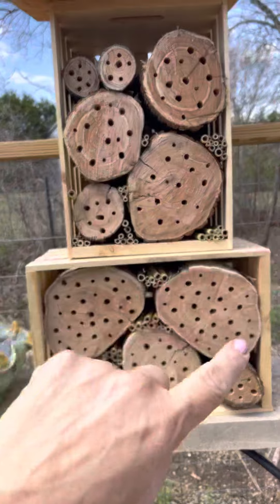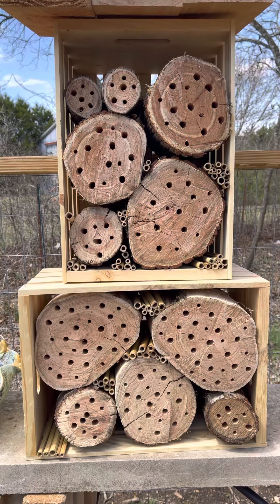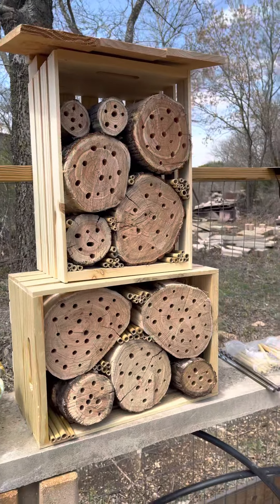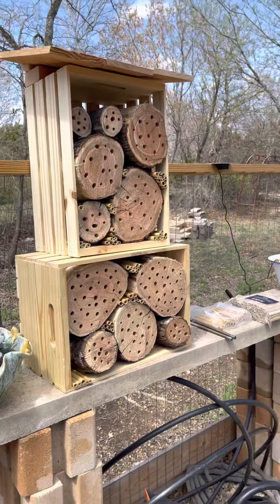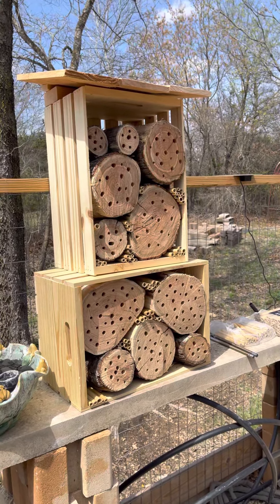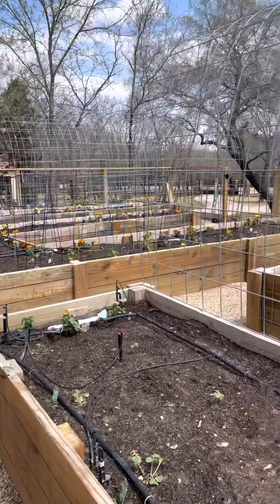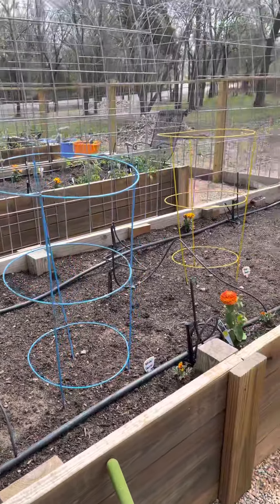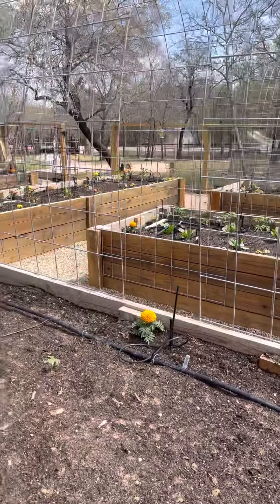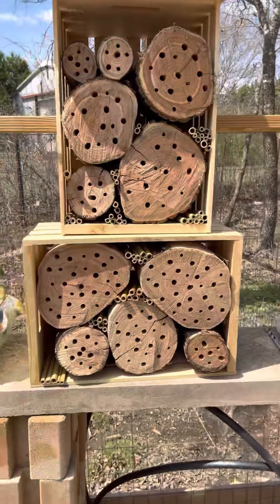I'm going to fill in these spaces and hope that I get some solitary bees to come to my garden. The reason why am I doing this — going to all this trouble? Well, solitary bees — something I just learned myself — are 95% better pollinators than honey bees. I was actually considering getting some honey bees just to pollinate the garden. You can see I put all these flowers in here to attract bees. But after doing some research, I realized I did not need to go to that trouble. I just need to make my garden friendly to solitary bees — give them a place to nest and put their babies.